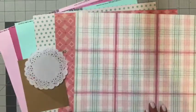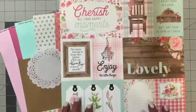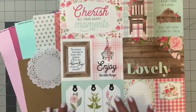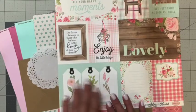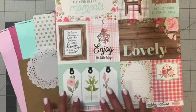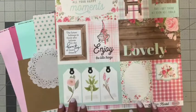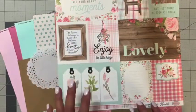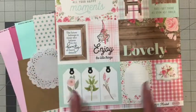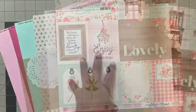On the back of this paper there were all these cutouts, so I chose these three tags, cut them apart, and added them to the front of my album and also inside. I really love when I can find a paper like this because it adds really quick and easy details to your projects. Let's go ahead and start building the base of our mini album.